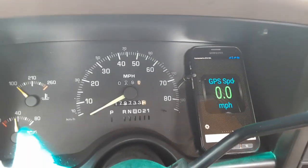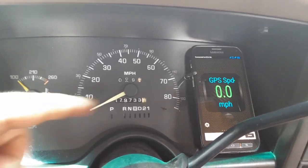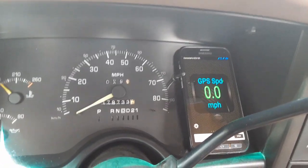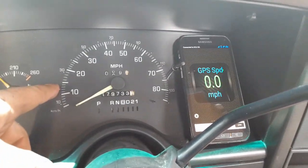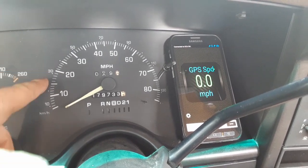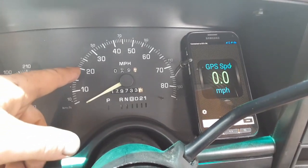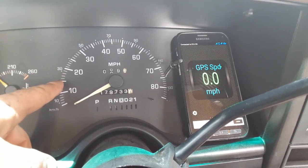Hopefully that wasn't too shaky and you could see that when I had 10 on the speedometer, it was about 10 on the GPS - so it looks pretty accurate to me. The LS computer puts out 4,000 pulses per mile, and a lot of GM vehicles are 4,000 pulses per mile. I wasn't sure with a truck this old being a '94, but it looks like the speedometers on these are calibrated for 4,000 per mile also.